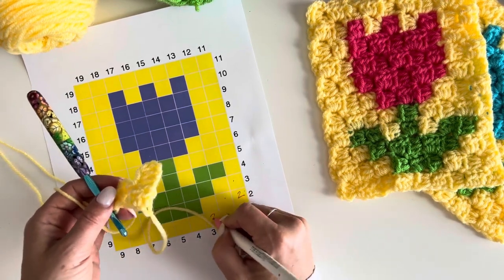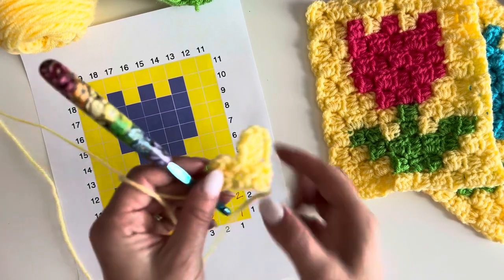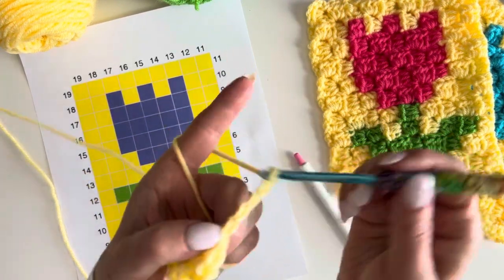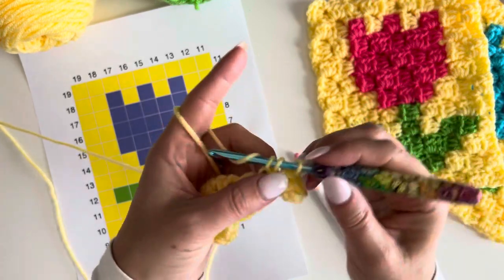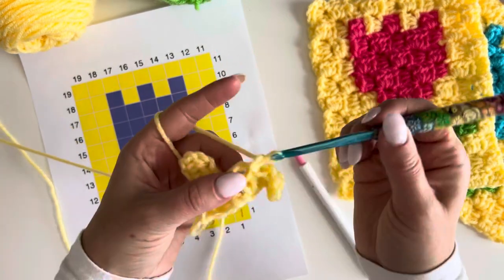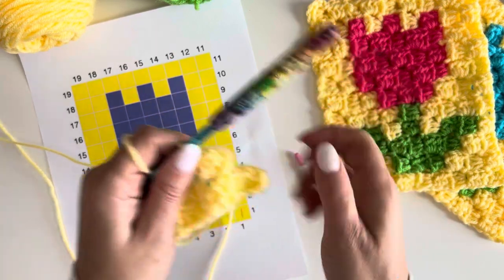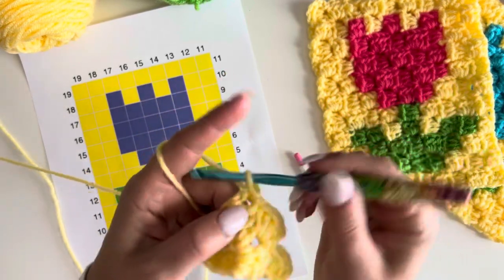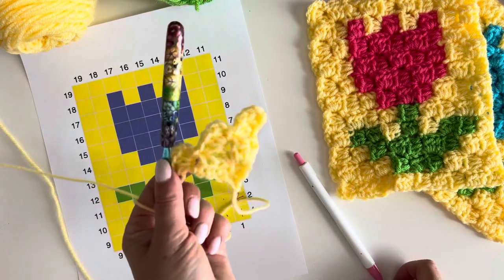Next row we need three pixel square boxes, so we're increasing. Chain five, half double crochet in that third chain, half double crochet in the next two. Turn, chain two, join to that chain. Chain two and make three half double crochets for the middle box. Join to that next chain, chain two, three half double crochets. Now for the next row we need four boxes — chain five, same idea: half double crochet in that third chain, half double crochet in the next two.